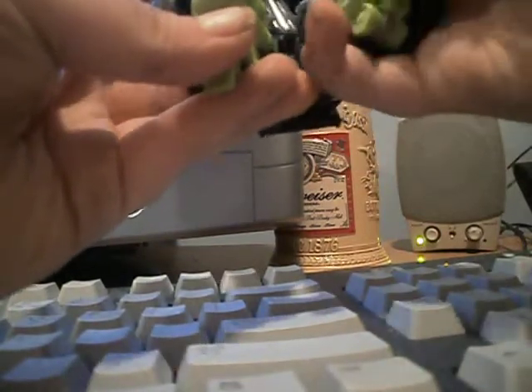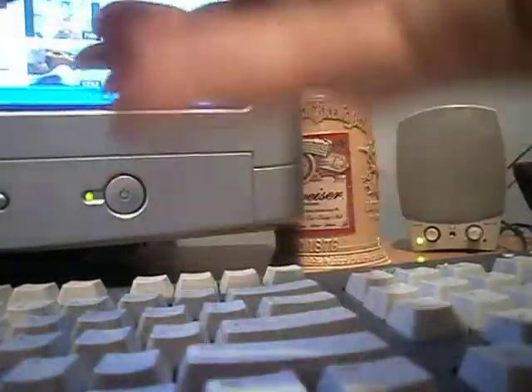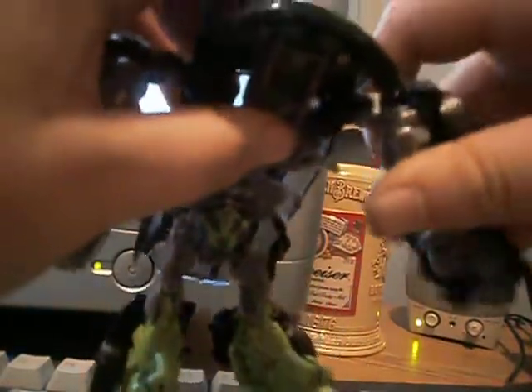And then you want to fold the feet out. Feet out like that again. And then you want to split the legs. There you go. Then you want to take the arms thrown out. And then fold it.